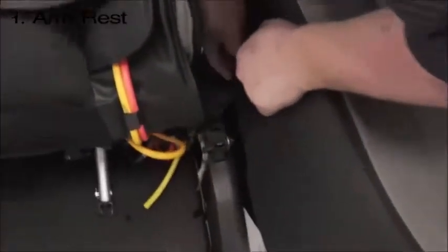The back has a plug right here. You want to make sure that plug goes in that hole, and you will feel it clip in.